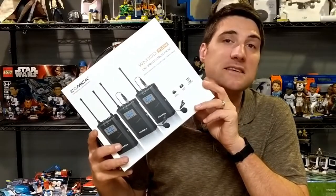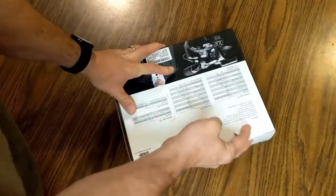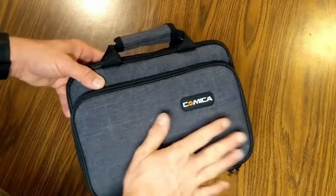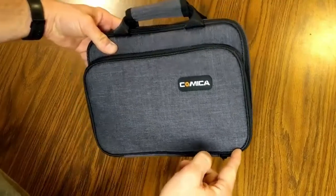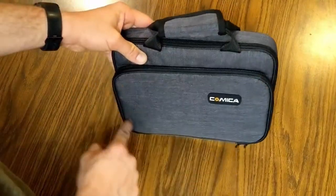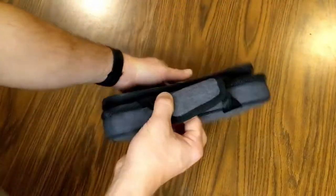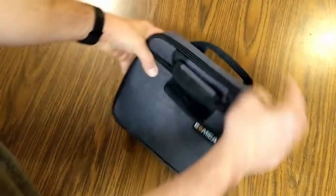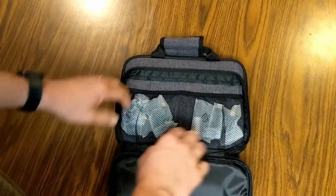Let's unbox this Comica wireless mic system and see what you get. The mic system comes in a cloth bag that says Comica right on the front. It's got two zipper pouches — a smaller front one and a larger back pouch — along with handy carrying handles that velcro together.